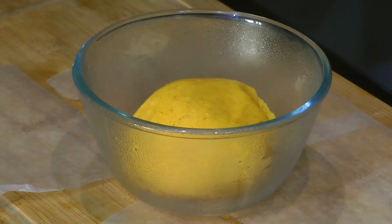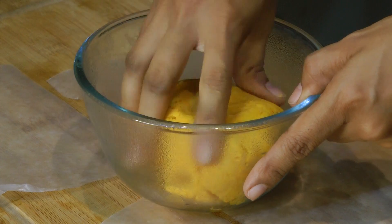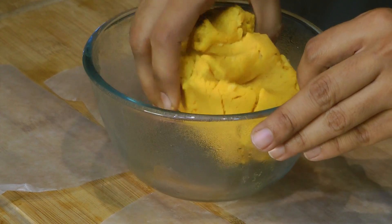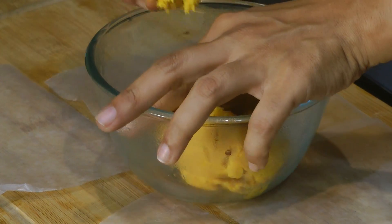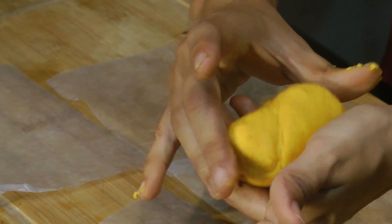So this rice flour chakli dough has been rested for about 30 minutes. Now let's check on that — it looks nice and soft. Now I am going to divide this dough into small, oblong or cylinder shapes.